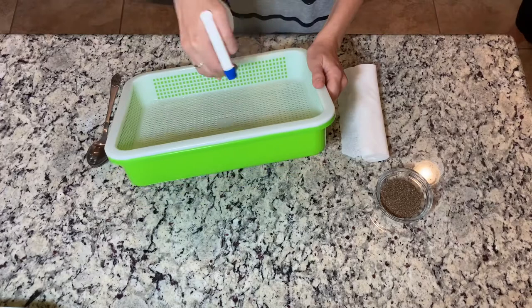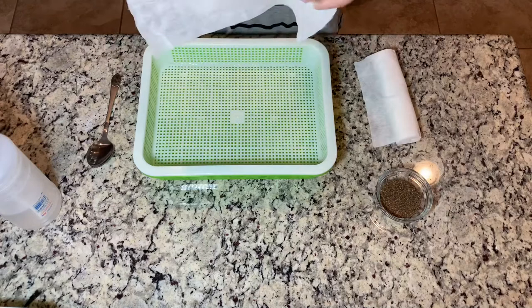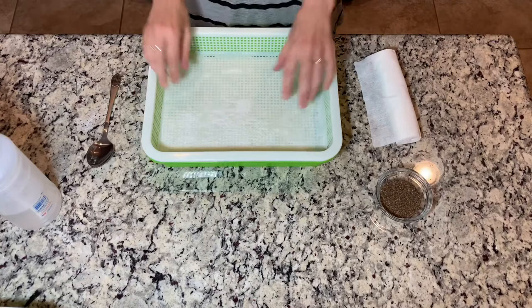First of all, you have to spray the tray with water. I'm using that because I will put this bamboo sheet on it — it can stick to the surface. I will pour a little bit more water on it.